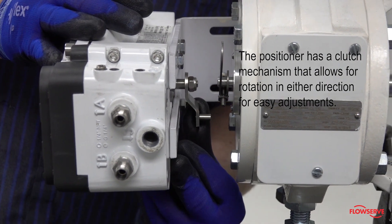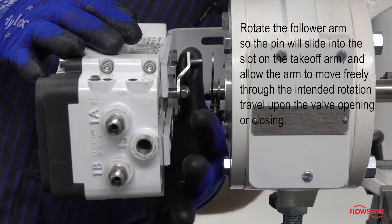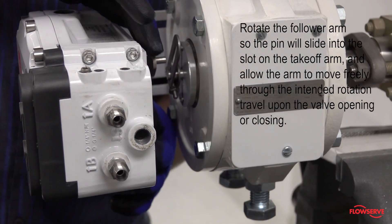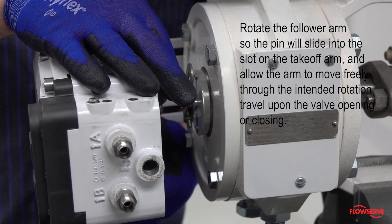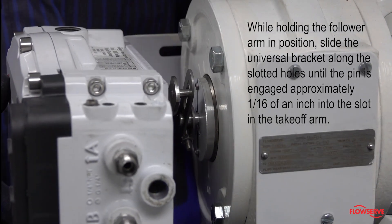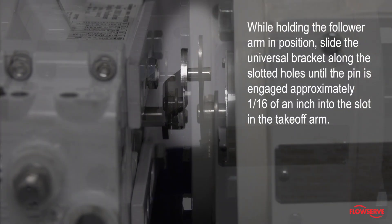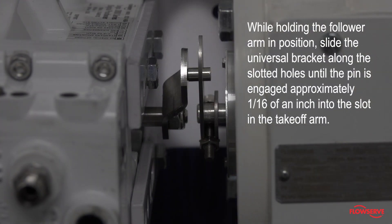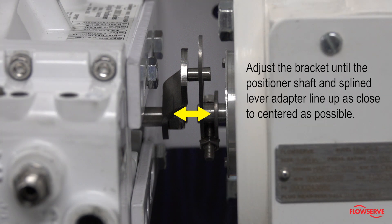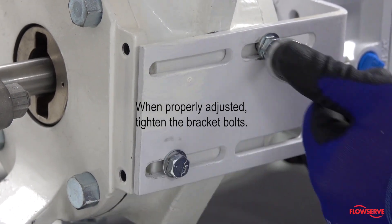The positioner has a clutch mechanism that allows for rotation in either direction for easy adjustments. Rotate the follower arm so the pin will slide into the slot on the takeoff arm, and allow the arm to move freely through the intended rotation travel upon the valve opening or closing. While holding the follower arm in position, slide the universal bracket along the slotted holes until the pin is engaged approximately one-sixteenth of an inch into the slot in the takeoff arm. Adjust the bracket until the positioner shaft and splined lever adapter line up as close to center as possible. When properly adjusted, tighten the bracket bolts.